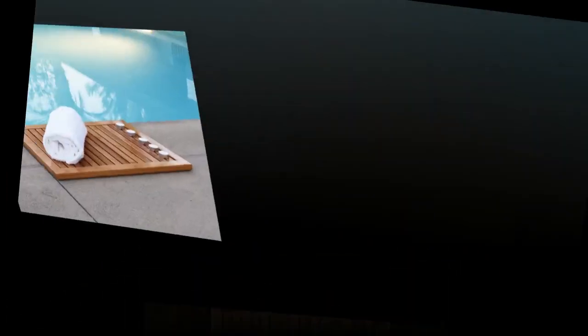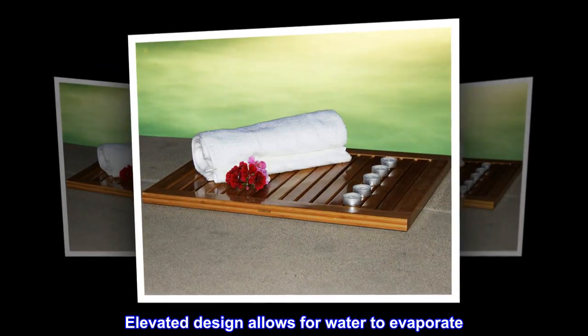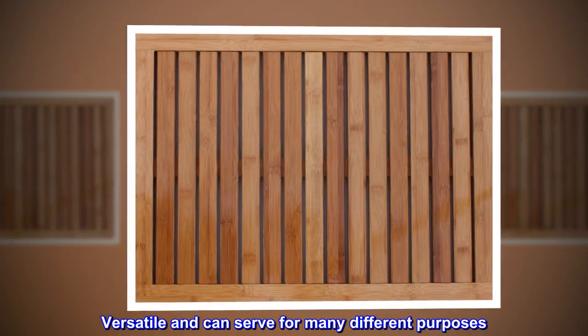Bamboo. Made with 100% natural bamboo. Elevated design allows for water to evaporate. Modern, stylish and no assembly required. Versatile and can serve for many different purposes.